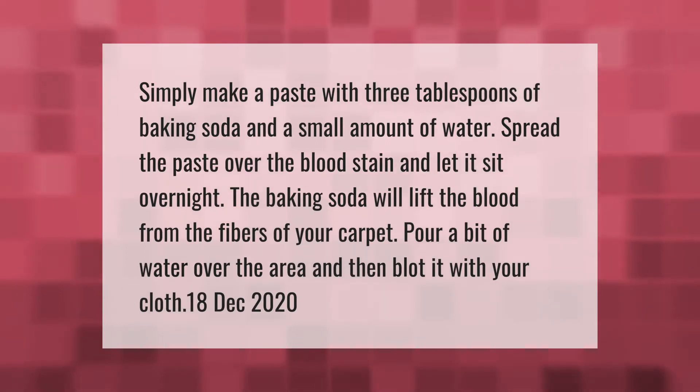Simply make a paste with three tablespoons of baking soda and a small amount of water. Spread the paste over the blood stain and let it sit overnight. The baking soda will lift the blood from the fibers of your carpet. Pour a bit of water over the area and then blot it with your cloth.